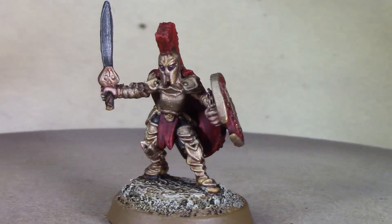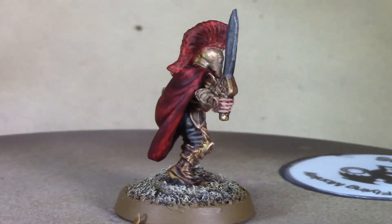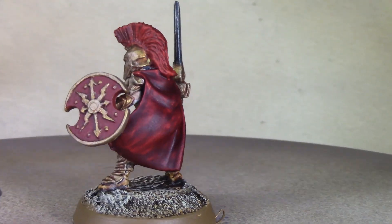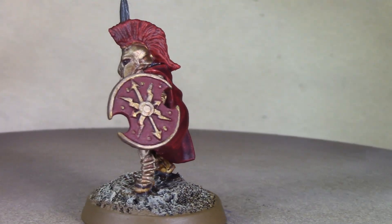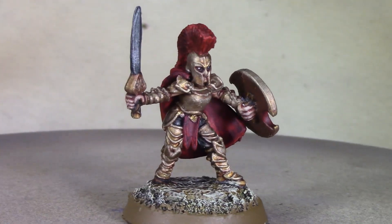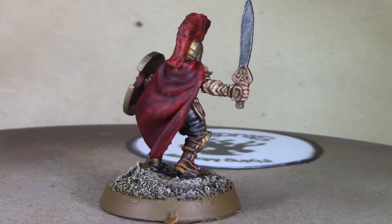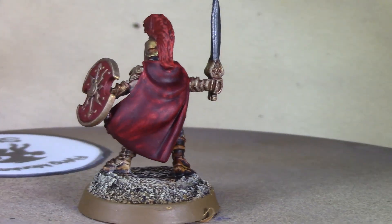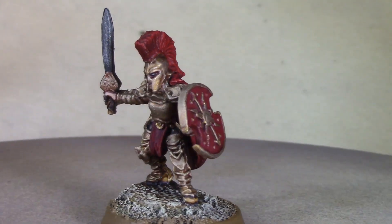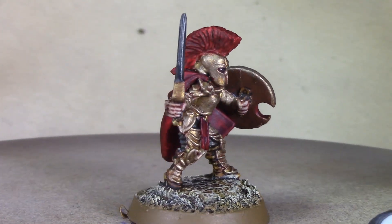And there she is ladies and gentlemen — our finished Taroya female warrior in her Spartan armor, looking pretty good. She's going to give King Leonidas a run for his money! I'm pretty happy with how she turned out. We're calling her done, wrapping up this video, and next week we'll be starting on an elf ranger. Thanks for watching and I'll see you guys next week!